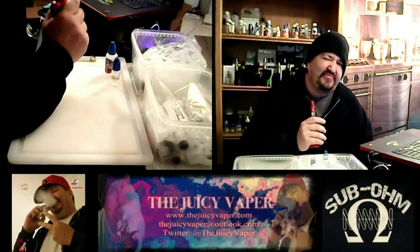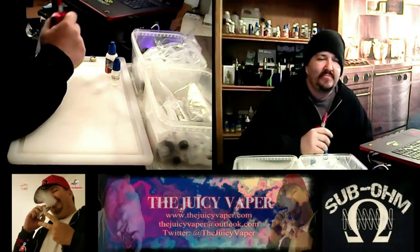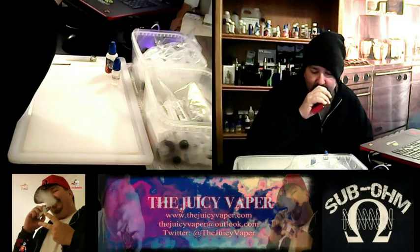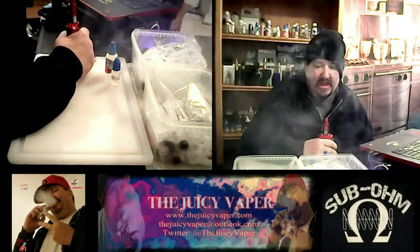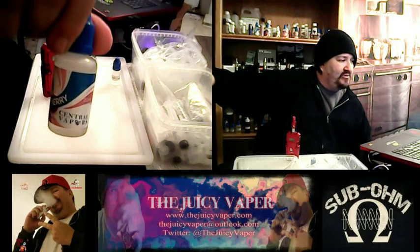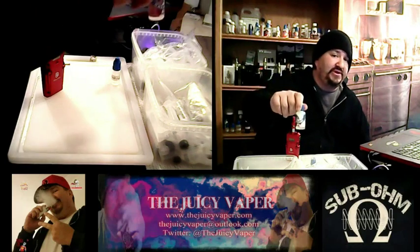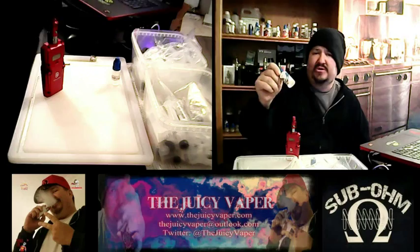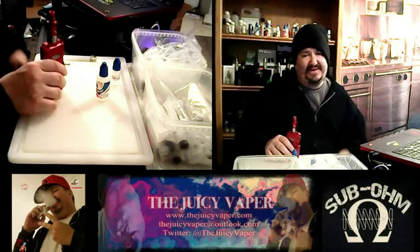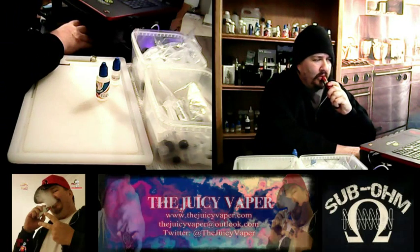I don't know if I would vape this one all day — this might be kind of one of those afternoon, evening type of vapes. But I could see other people liking it for an all-day vape. I'm not mad at this; there's nothing wrong with it. This is good — go out and get it, guys. This is Black Cherry by Central Vapors. You can buy the bottle that's already pre-made, sent to you, ready to vape when you get it. I'll put the link and everything down below.